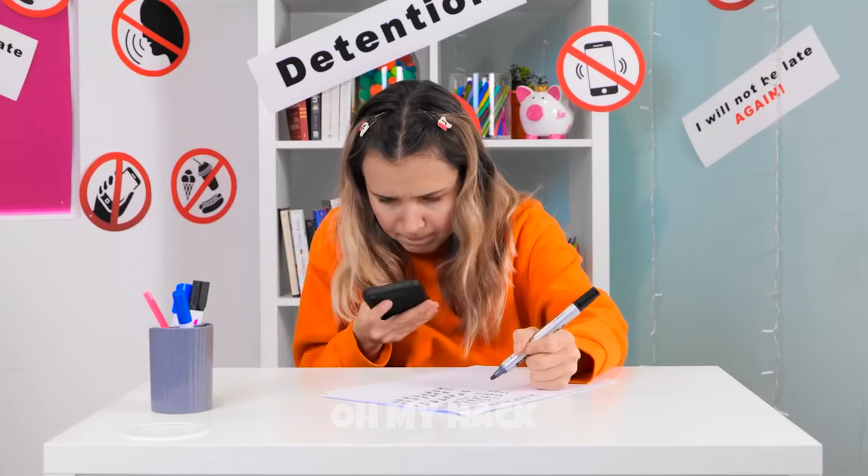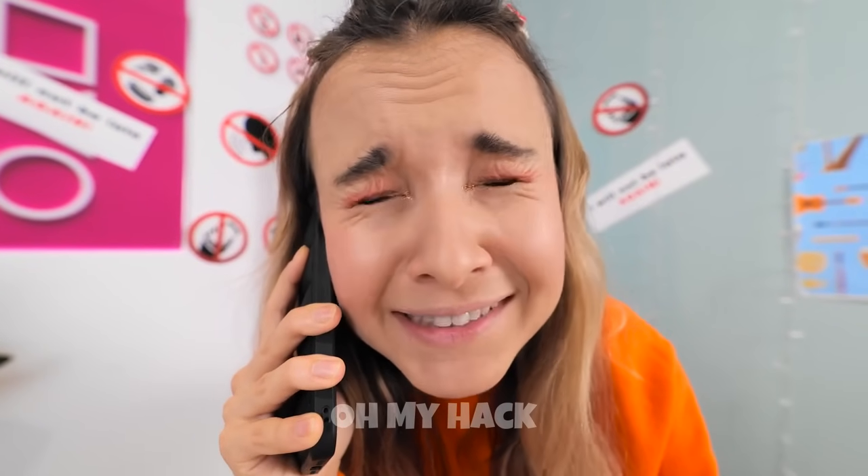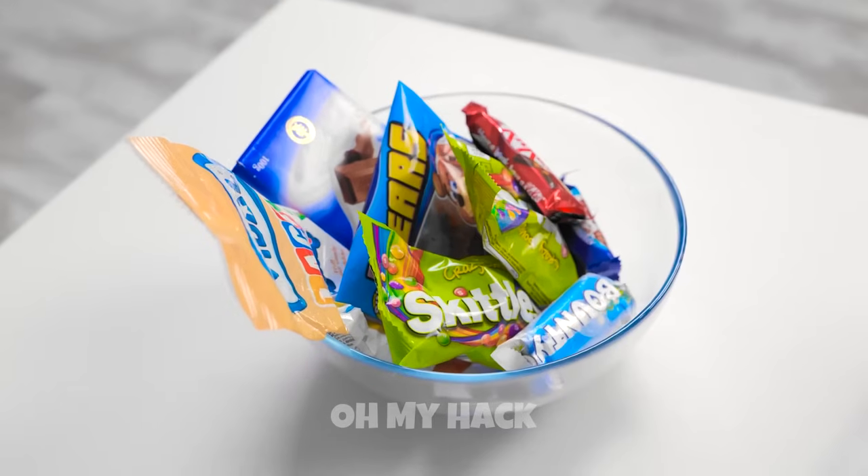He's distracted — now's my chance to make a quick call! David! I'm stuck in detention and I'm absolutely starving — I need your help! Seriously? You want me to see if I can do something? Time to sneak in some snacks!